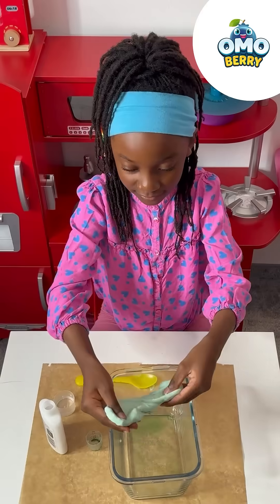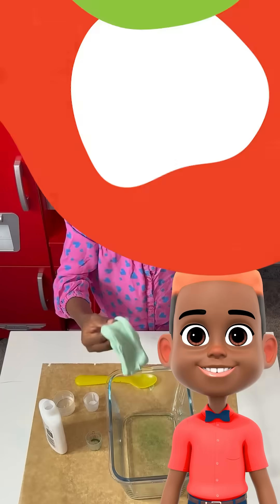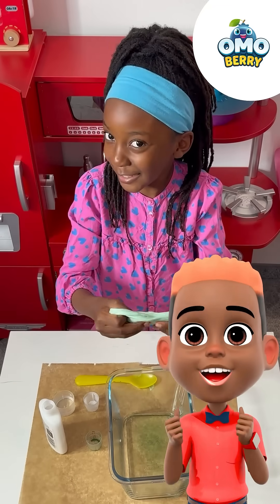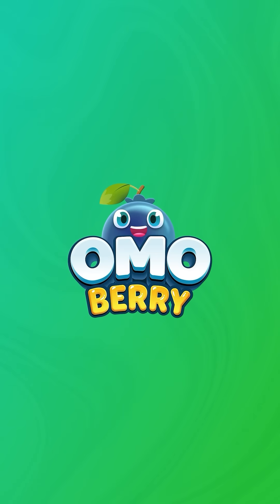Now we're going to squish with our hands. Have a slimy time and don't forget to clean up. Bye! Don't forget to subscribe.